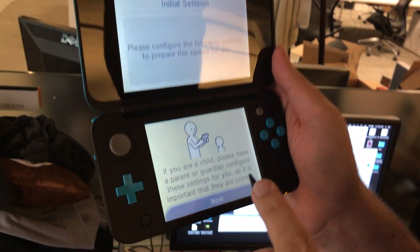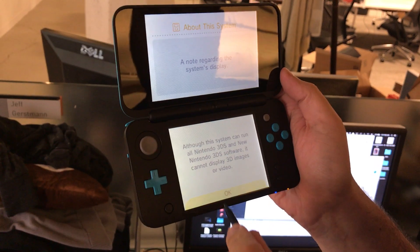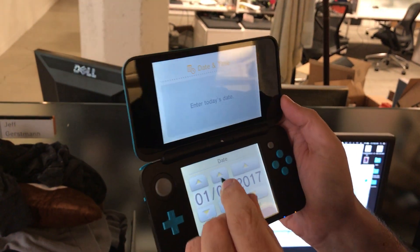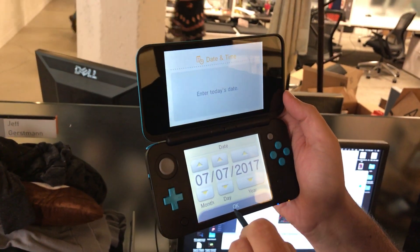Are you a child? We'll say that we're an adult here. Set date and time. It's July — it's the 7th. 7-7-17. Lucky 7s! Why is no one talking about this? It's 7.77 o'clock.